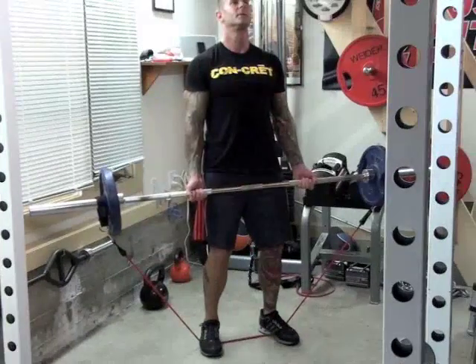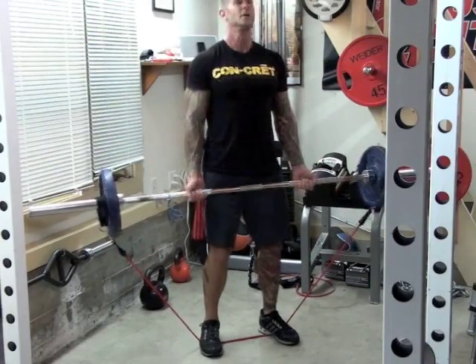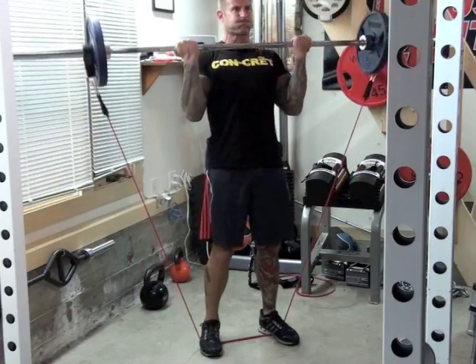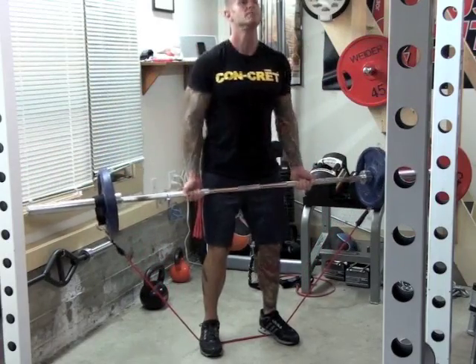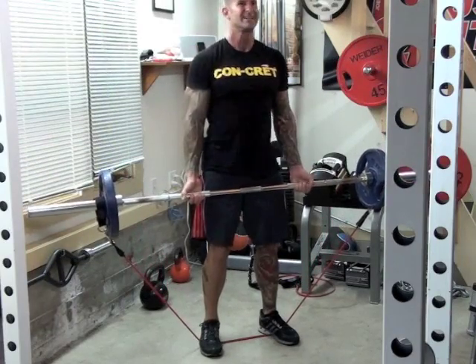Although chains provide great linear variable resistance and they look cool to use, lugging them to the gym every day can be tough. The set weighs about 50 pounds. A great alternative to chains is to do the barbell curl with strength bands added to the bar. Bands also provide the same type of linear variable resistance that chains do, but they're much easier to transport.